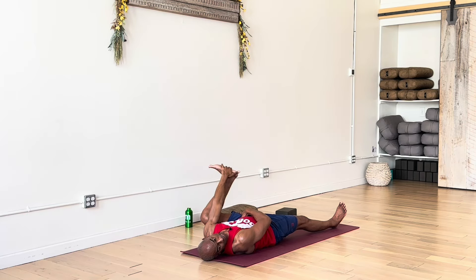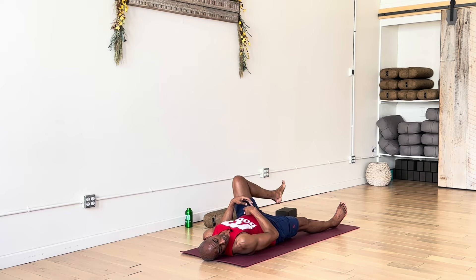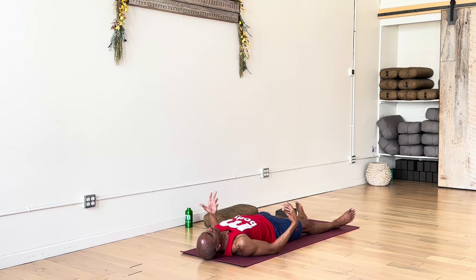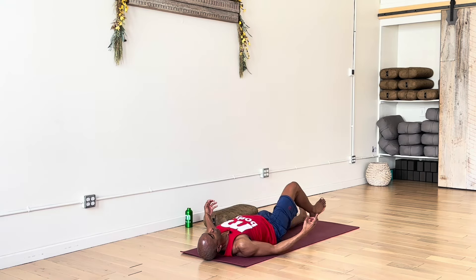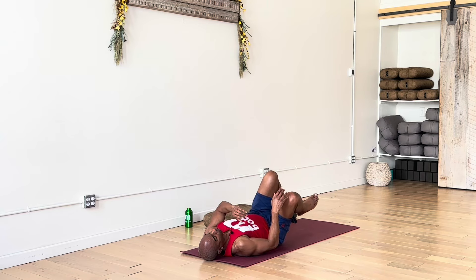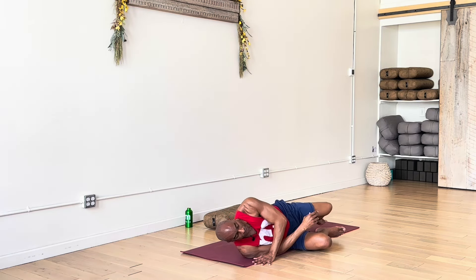One more breath, and then we'll release, return to Shavasana — just to realign and relax the body. Legs down beside each other, arms down by your side. When you're ready, draw both knees into chest. From here, either rock your way up to seated or roll to one side and press yourself up to seated.